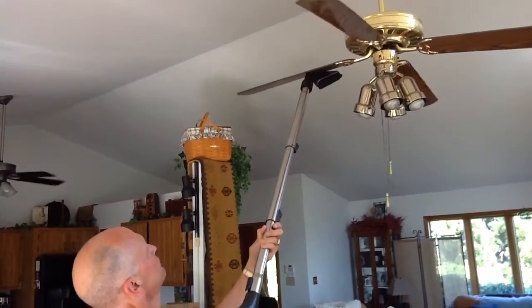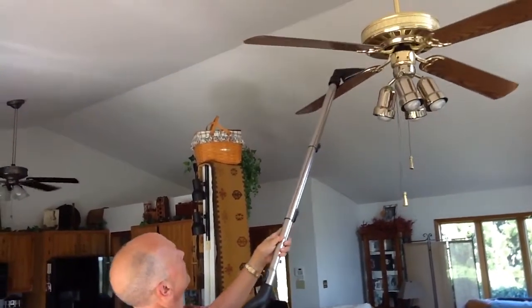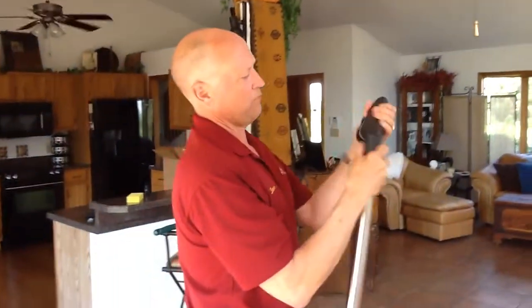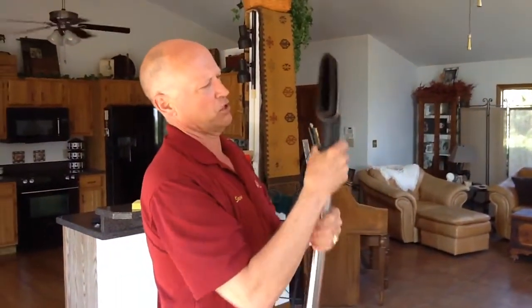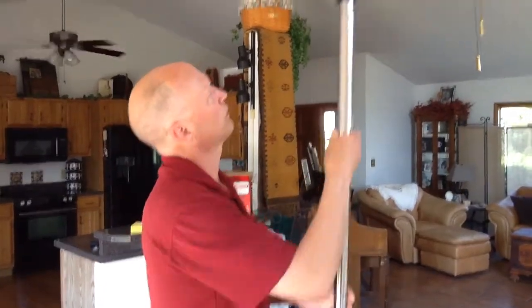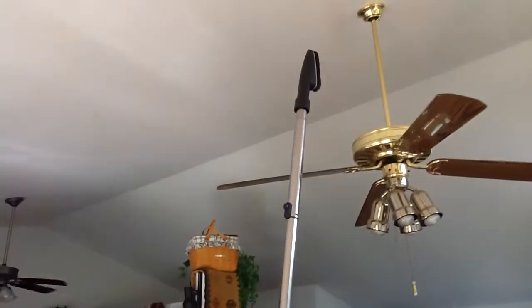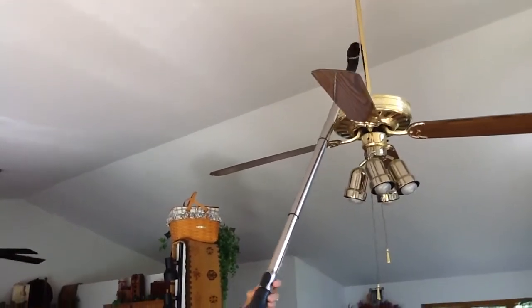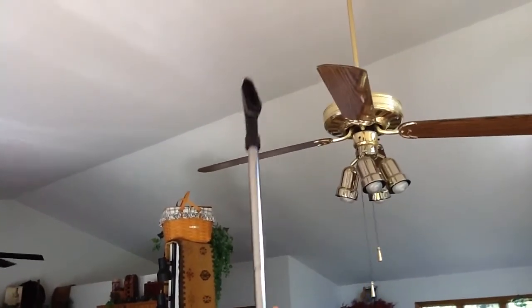Keep the blade from moving. I can do the same thing with this attachment. If I want to, I can straighten it out, and you'll notice it's a great thick dusting bristle. I can go up and vacuum that pipe if I want to, clean up all the little bits there.